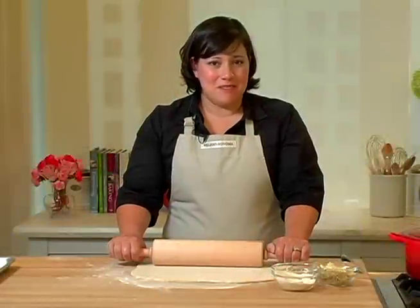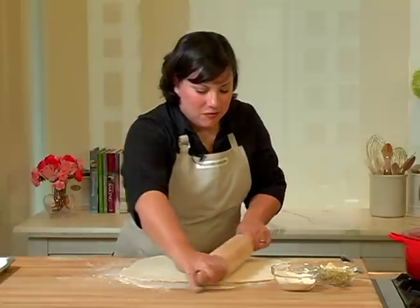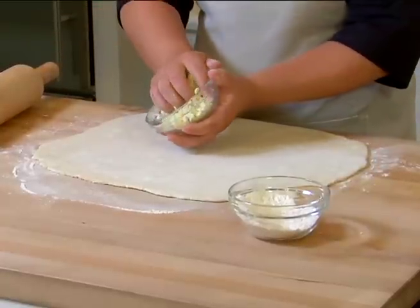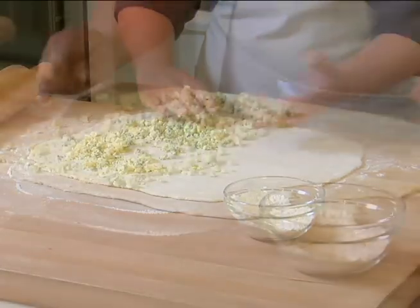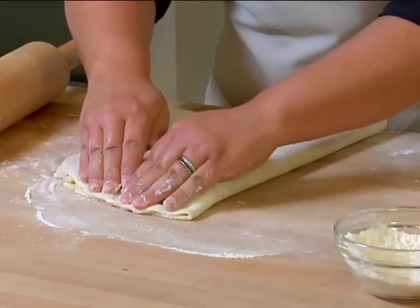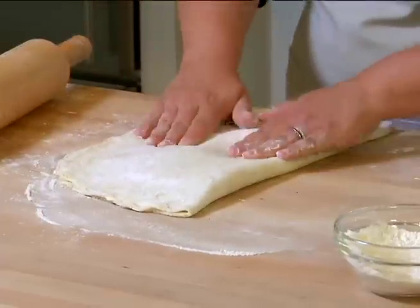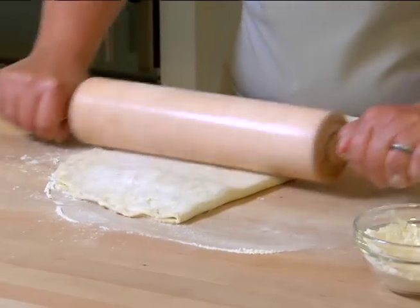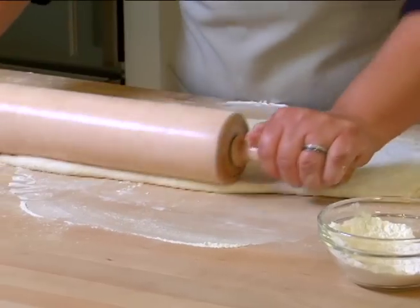I've made a simple pie crust, but what we're going to do special today is add some stilton into the crust and then roll it out. So I've rolled it out into a large rectangle. I'm going to sprinkle one side with crumbled stilton cheese, then fold the crust over in half and press the edges together just slightly so none of the cheese crumbles out the side, and then a little bit in the center. Then roll it out again, making sure you're still flouring the dough if necessary if it's sticking.